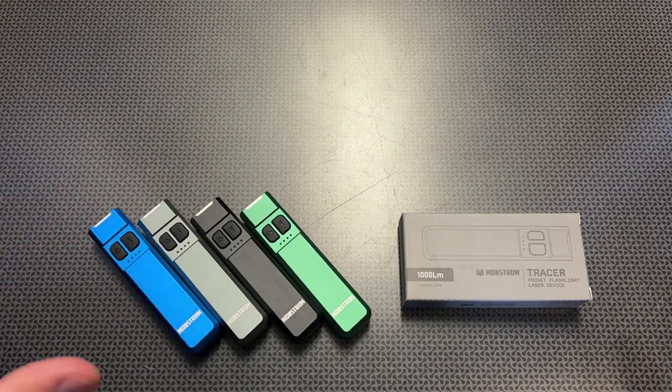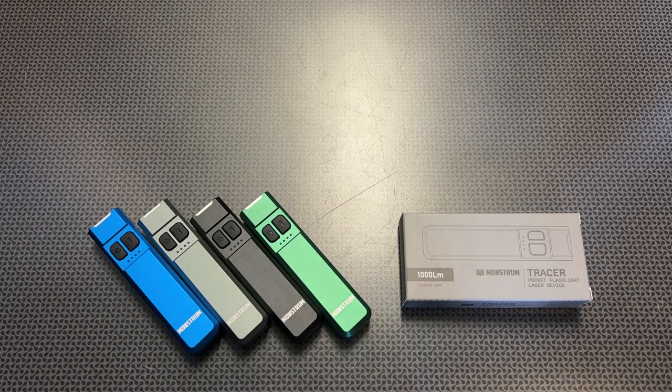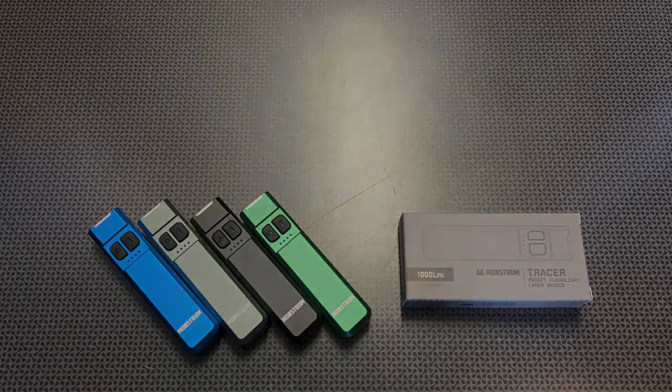Monstrum Tactical is bringing them at affordable prices, and not only that, they have a code for 30% off and a massive EDC sale going on right now. All the information and links will be in the description below, along with codes to save yourself some money. A huge shout out to Monstrum Tactical for sending this out to the channel — I'm a big fan of it and it's definitely going into my EDC rotation. Thanks for watching, guys. Have a good one.